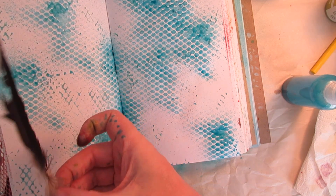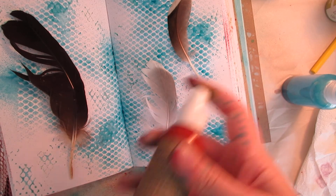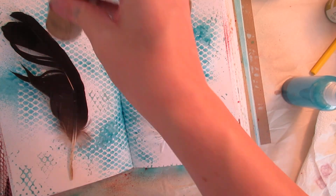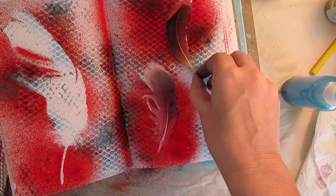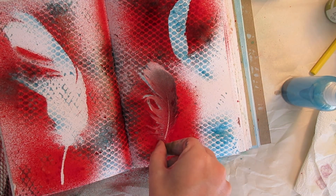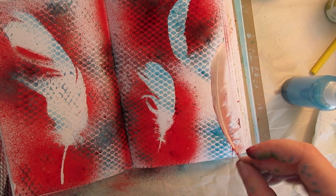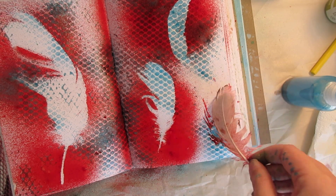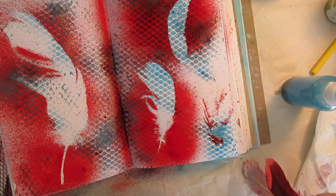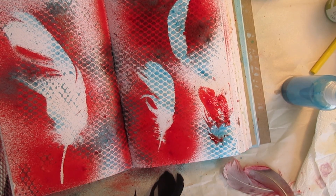Feathers are fabulous. Let's put them on this page. We're running out of time. And you've got feather shapes. I love stencils, I love masks, whatever you want to call them — I like the way they look. So I'm making this book really messy. Anyway, we're about done with our time. Thanks for watching.